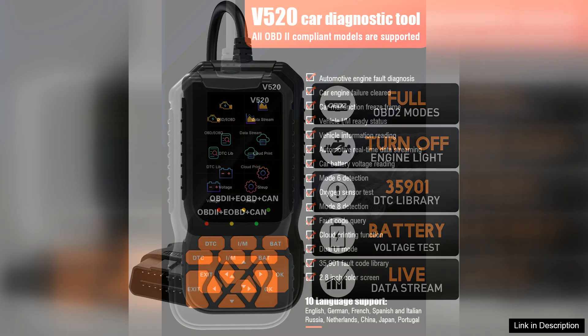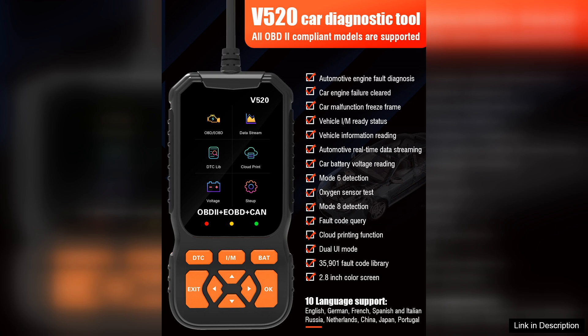One of the standout features of the V520 is its 2.8-inch colour screen, which provides clear visuals for reading and interpreting diagnostic trouble codes. The screen is responsive and easy to navigate, making it accessible for users of all skill levels.